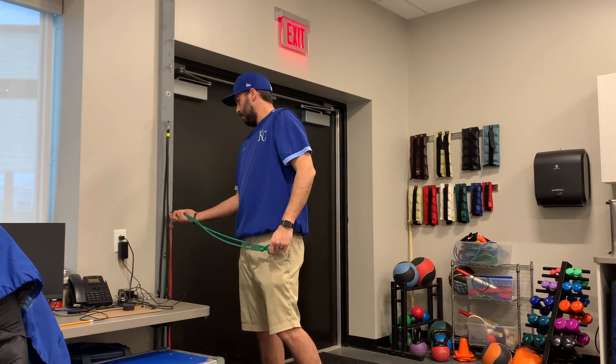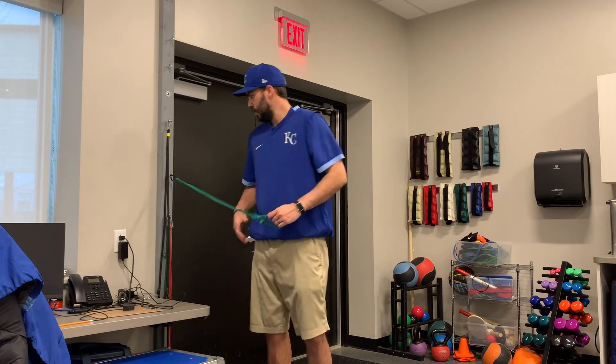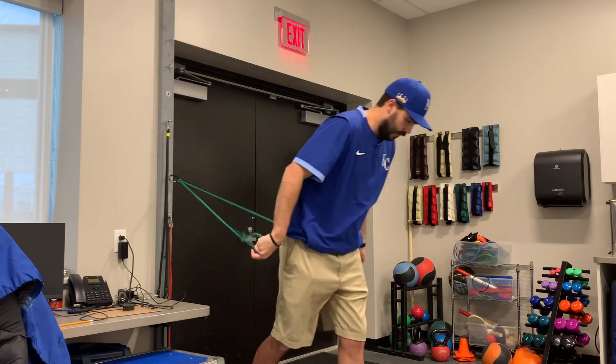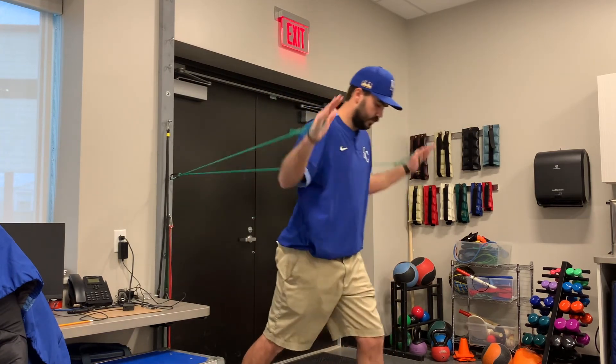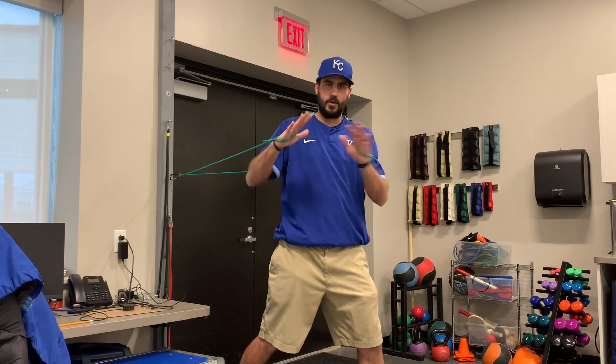The last one — we want to hook about shoulder blade height. We're going to be facing away from the bands, again in a split stance. You can hook the bands through your thumb and your hand to make it easier.